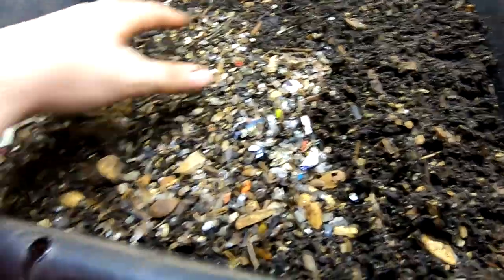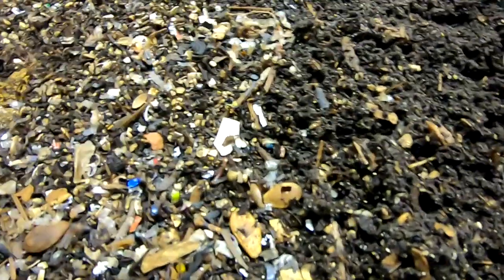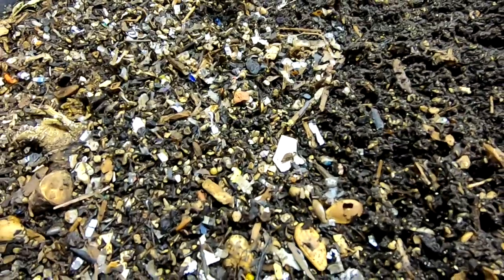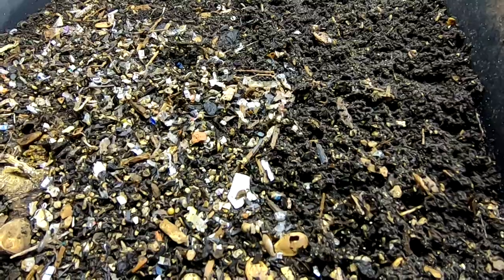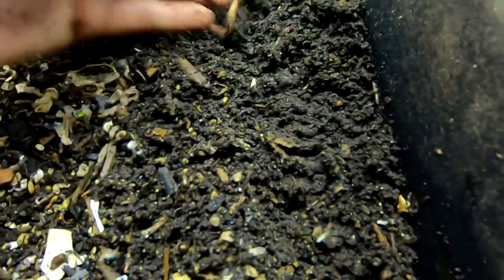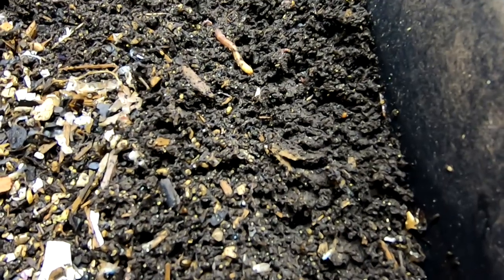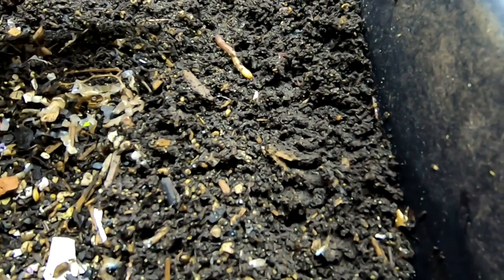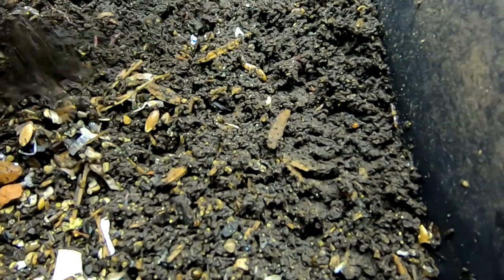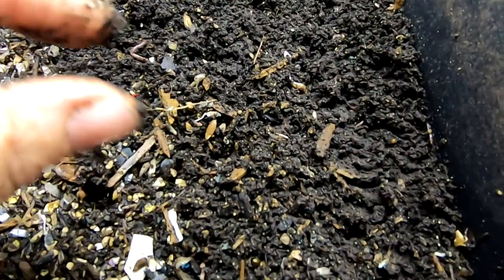I'm going to flip this all over and pull some plastic from my junk mail out of there, but other than that I'm just going to flip over these beds and hope the worms eat everything the springtails are getting into. I'm not kidding, that creeps me out — like a lot. I didn't think springtails bothered me; I thought the mites were the ones that creeped me out hardcore. But these things are in such numbers. Should I make it drier, make it wetter? I don't know.